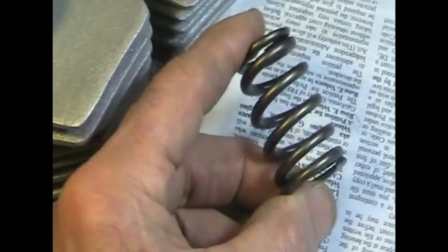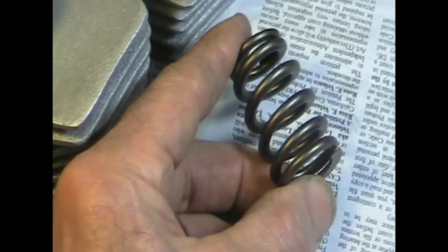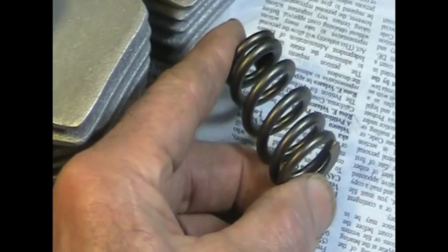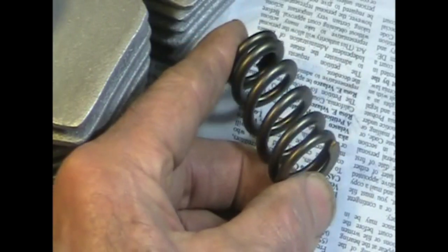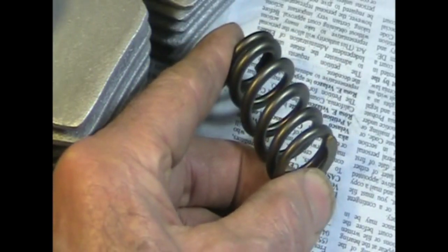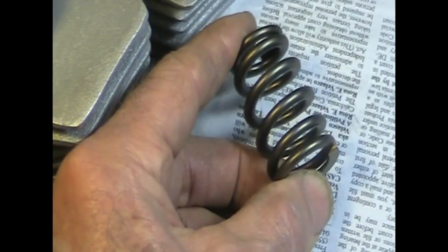This is the Beehive valve spring. You can see that it tapers to a smaller diameter near the top. It has the same pressure and spring rate as the stock Norton dual springs, but it weighs about one third less. That reduces the wear and tear on your cam and allows it to rev much higher without valve bounce. It also outperforms most other Norton dual racing springs.